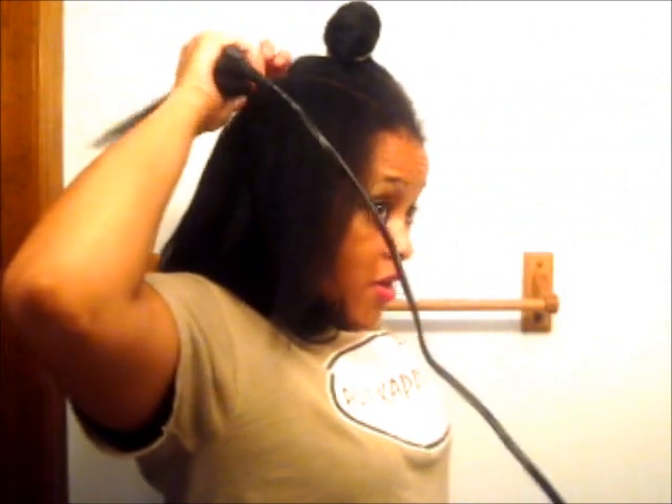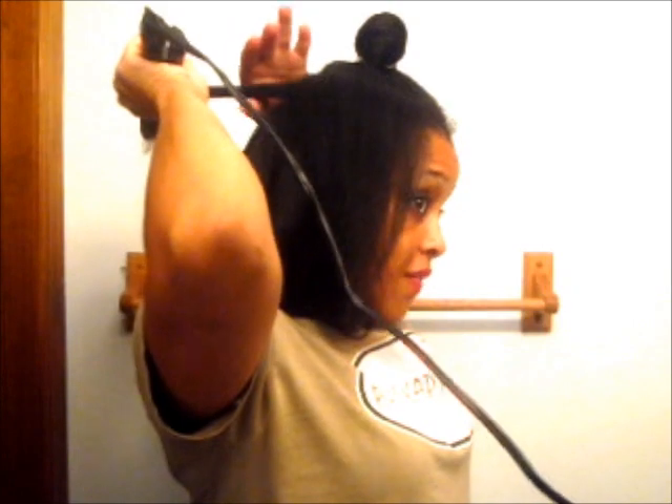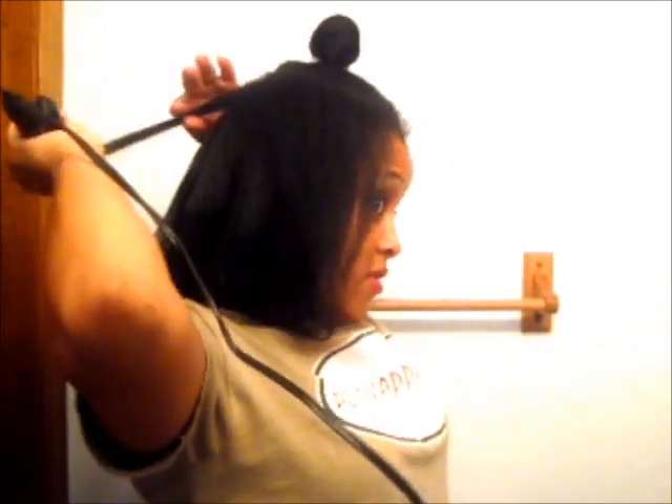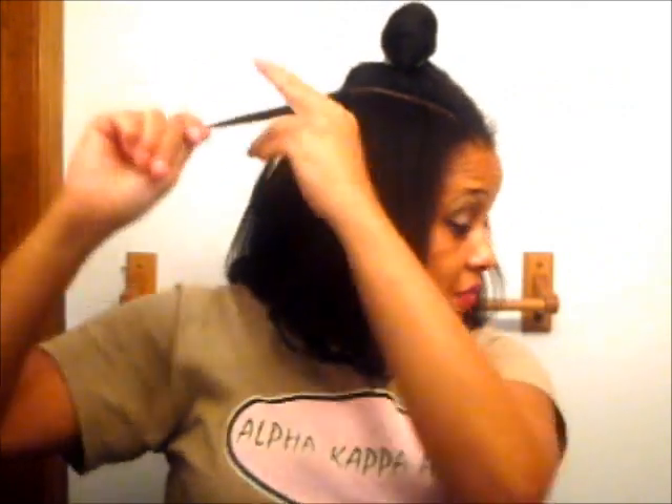There's a great video on YouTube — I'll post a link in the description — about picking what flat iron is best for your hair. I forget her name, but shout out to you. She has like a six-minute video on the best flat irons for African American or natural hair.